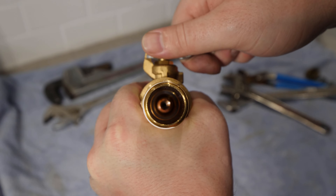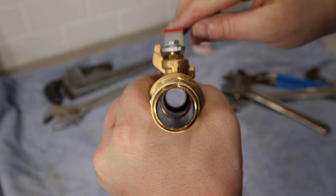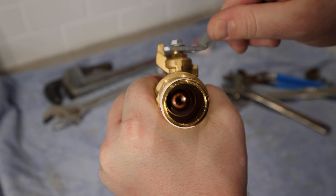By using a full port ball valve there's no restriction within the valve. This allows sediment to exit the tank much easier when flushing the water heater.